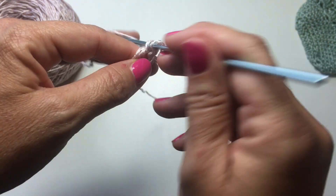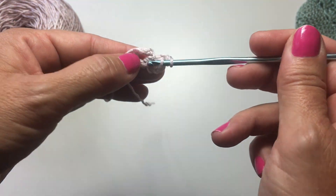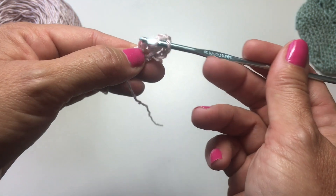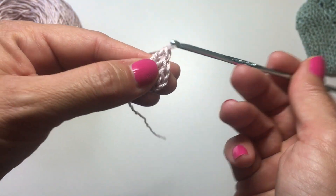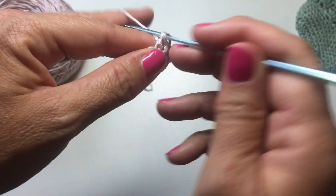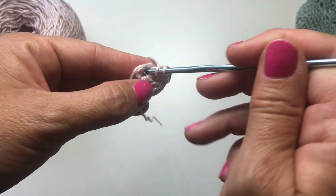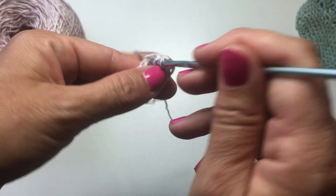We'll double crochet again for number 3. That's yarn over, insert your hook in the ring, yarn over, pull up a loop, yarn over, pull through 2, yarn over, pull through 2. I'm going to do this until we have a total of 12 stitches in the ring — the chain 3 counts as the first one and we work 11 more double crochets for a total of 12.